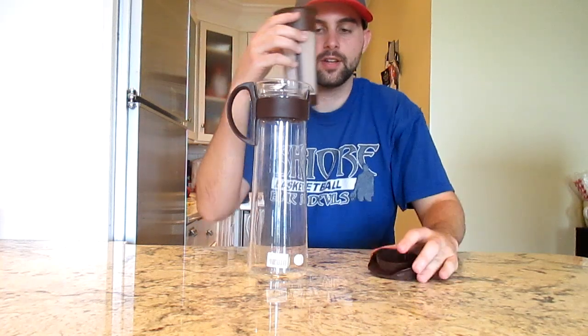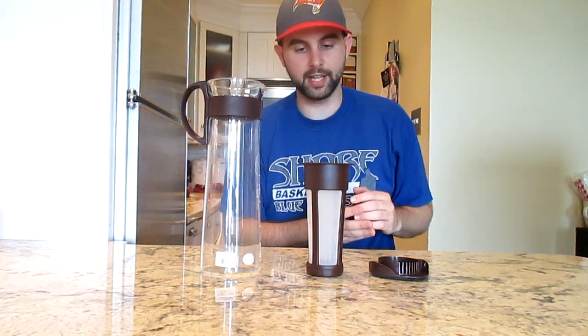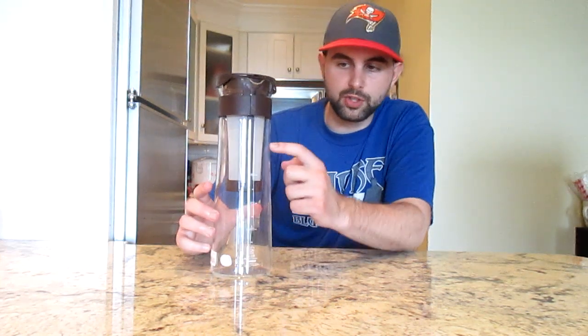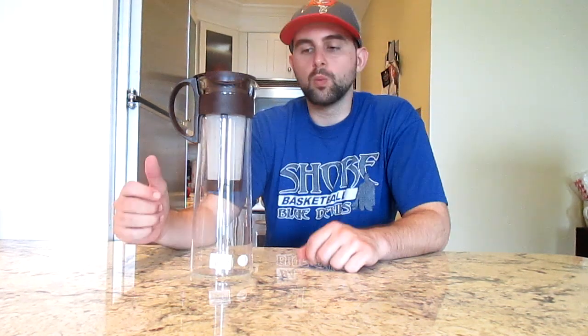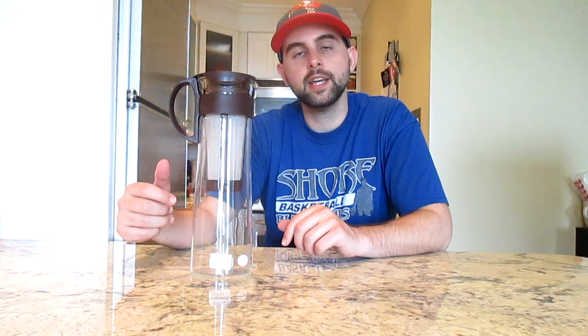First you have the lid, the filter, and the glass container — just three pieces. This product is a thousand milliliters but is only marked up to 800 milliliters, so another notch up would be a thousand. What's great about the Hario iced coffee maker is that it's made out of glass, which I really like because a lot of these products are made out of plastic.